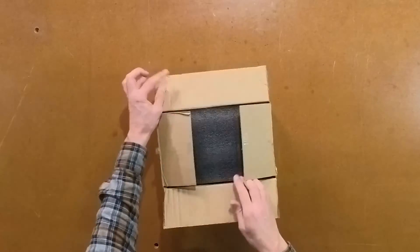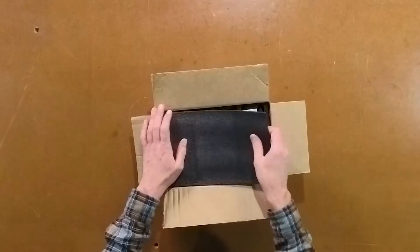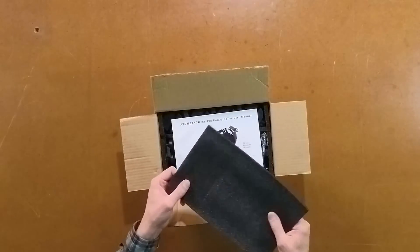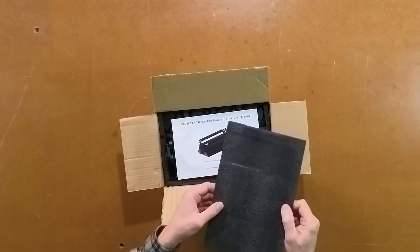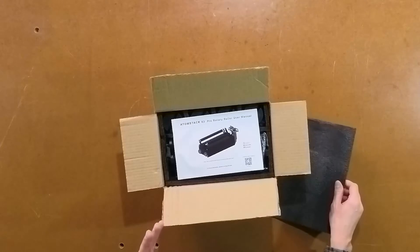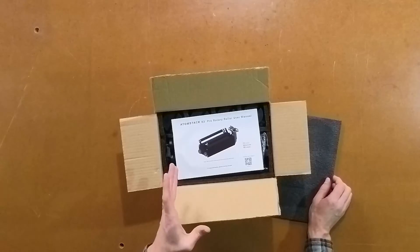As I open this package I see there's a nice protective black foam. Any packages I've received with this foam packaging material, I have not had any components or parts that have been damaged.